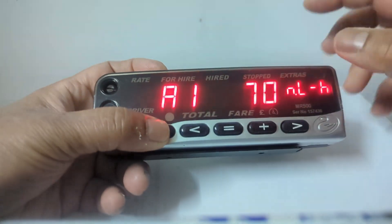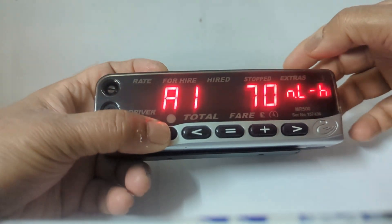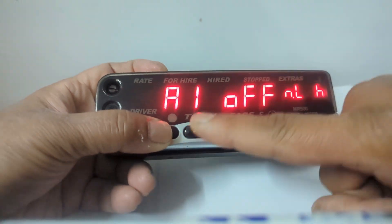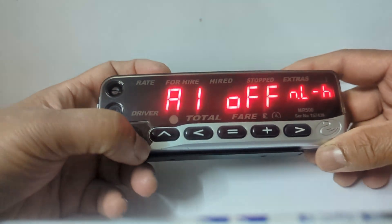If you want to turn the alarm back on, press and hold, then press this arrow and it will come back on. To turn it off again, press and hold the top arrow, then press this arrow again and it will be off. That's it — thank you for watching.